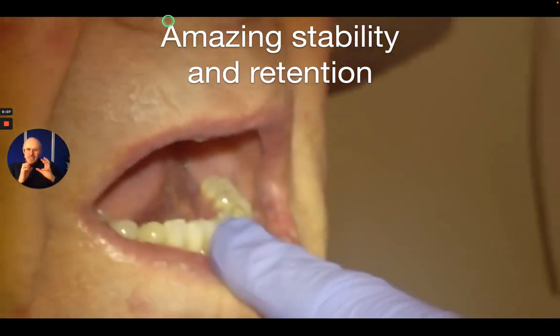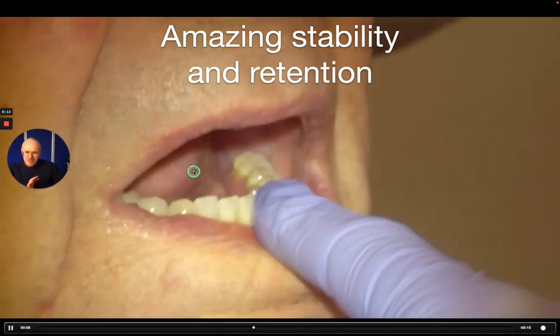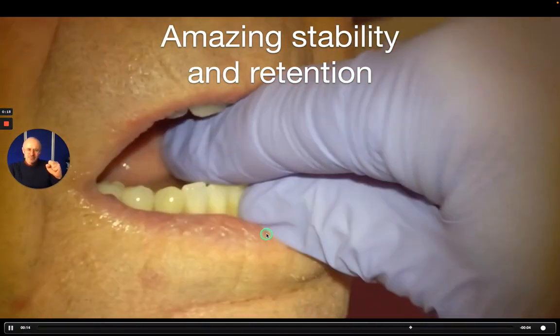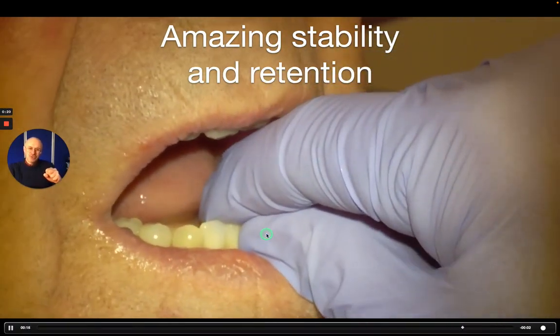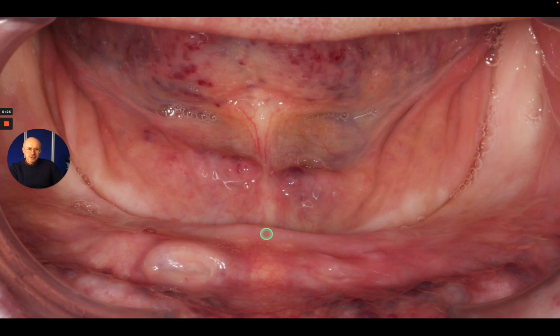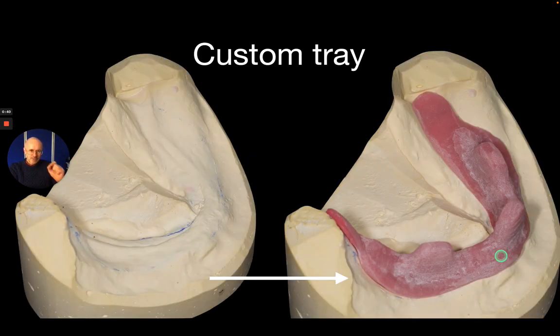Hi there. So how do we get a really great fitting denture just like this, that sits within all of the soft tissues and is really solid — you can push on that — it's got great stability and also good retention, with some suction when pulling on it. The secret to this is to record a superb impression of that area. It's all about the primary impression being overextended to produce a perfectly extended special tray, and I just want to share with you the design of that special tray and exactly how to do that.